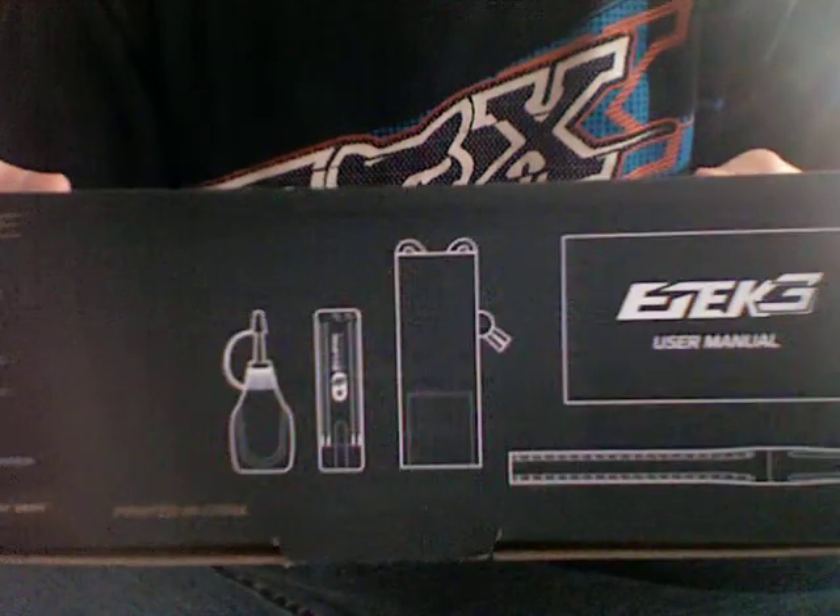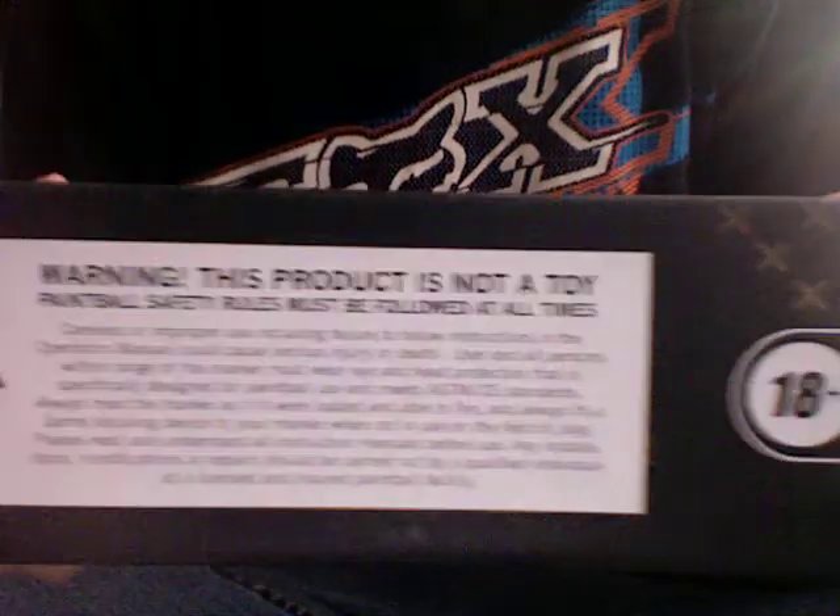E-Tech 3. That side is just nothing. This side has the model you got and the color. This side tells you what you get in the box. It says 18 and older. And the back, same thing.